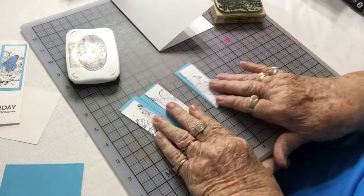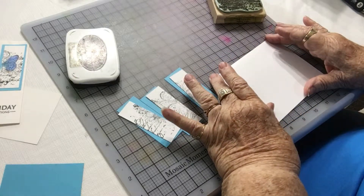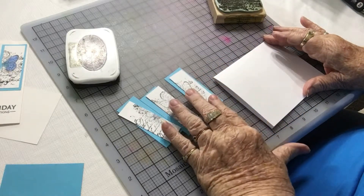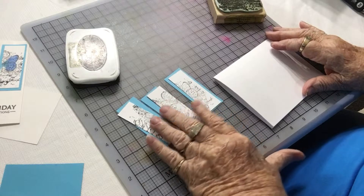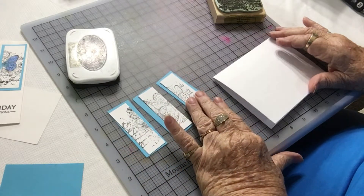Now this could be done two different ways. I could have put my matting on here in a solid piece and put the pieces on top, or I could put it with three individual matting pieces.